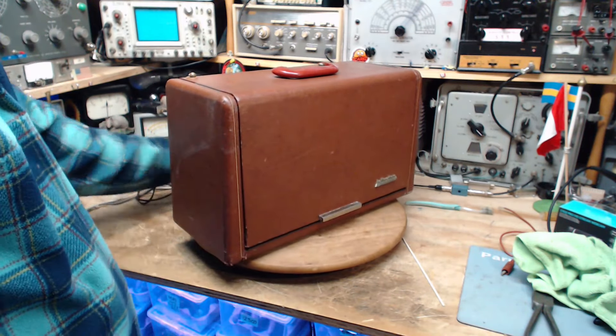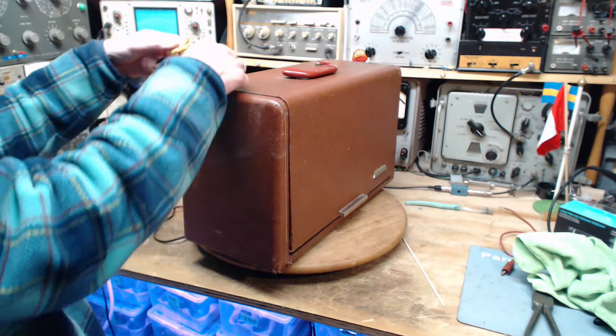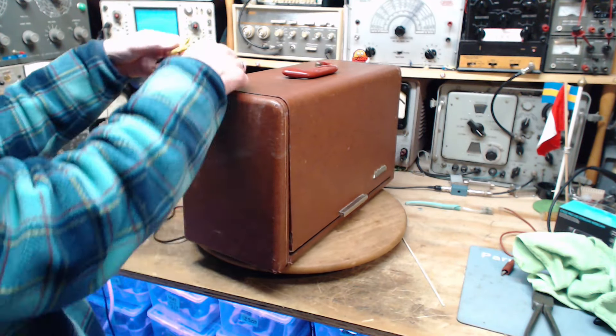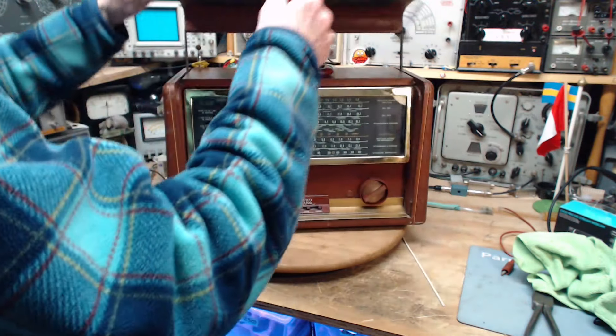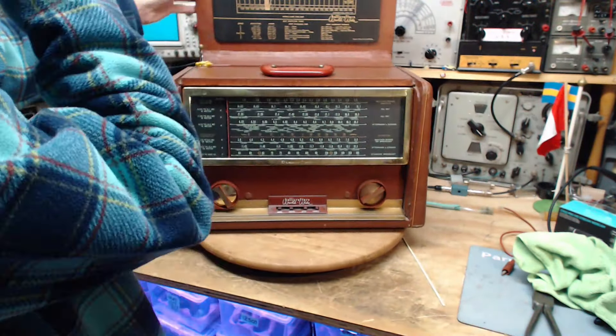I'm down in my basement and the reception isn't all that great. This thing has a gigantic four-foot antenna on it — it's just a monster of an antenna. We're going to try this little trick: my outdoor antenna lead coming in, just a loop of wire stuck there. Goodness knows if that's going to help. The radio looks lovely — very nicely cleaned up.